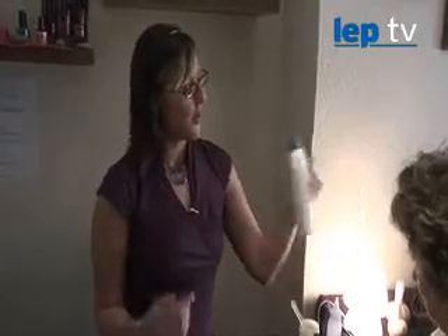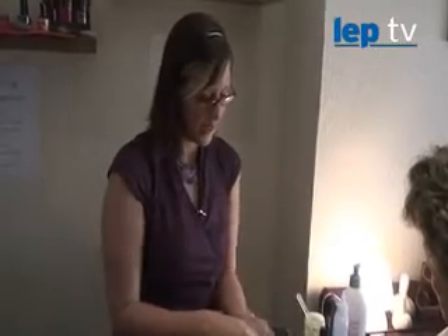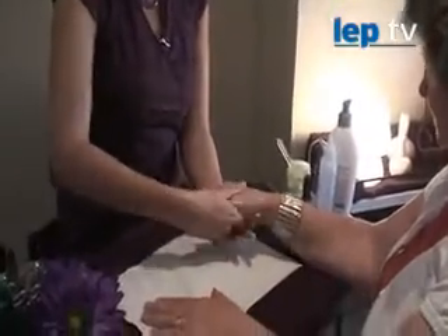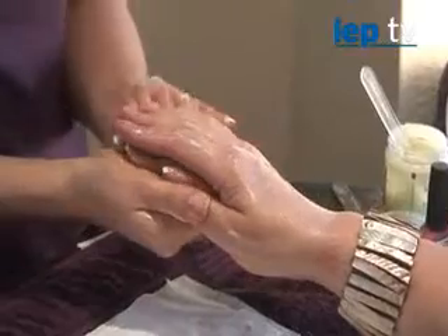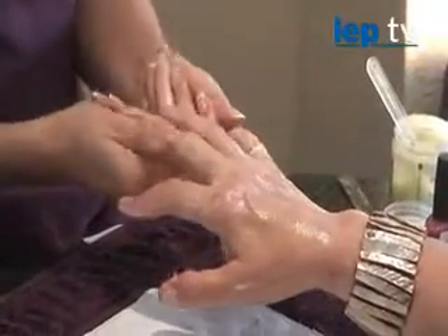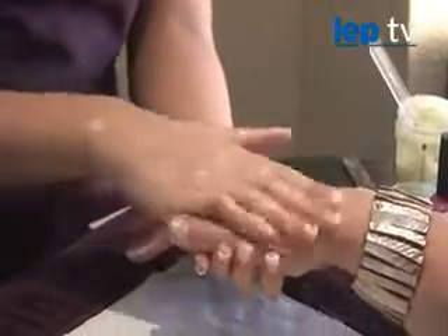The next step is to moisturize. Just use a normal hand cream and apply it to the hands. If you don't use hand cream, the best tip is to put a bottle next to your bed so when you're getting to bed at night, you can just pop it on and go to sleep — you won't be washing it off. Or pop some in your car and when you're stuck in traffic, you can just apply it.